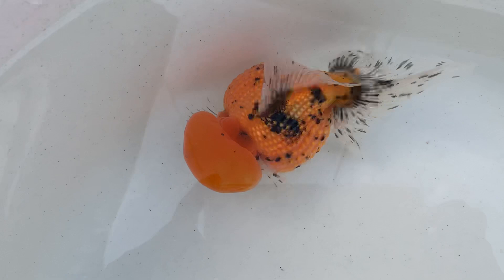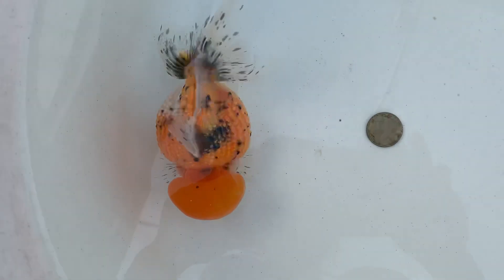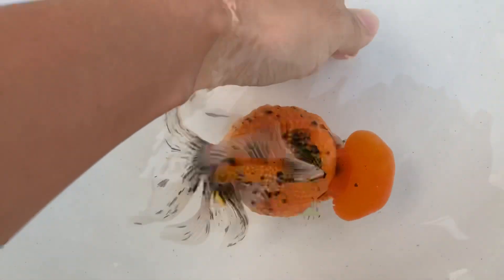This is the first time I will show you how to keep the table open. There is a table open.